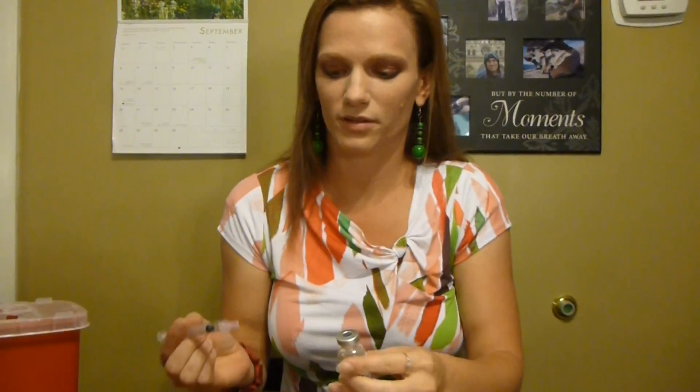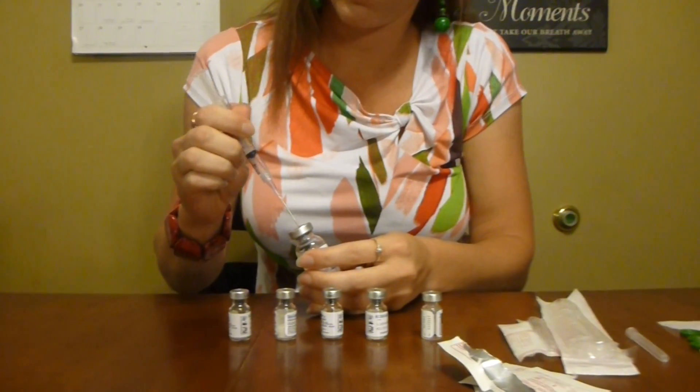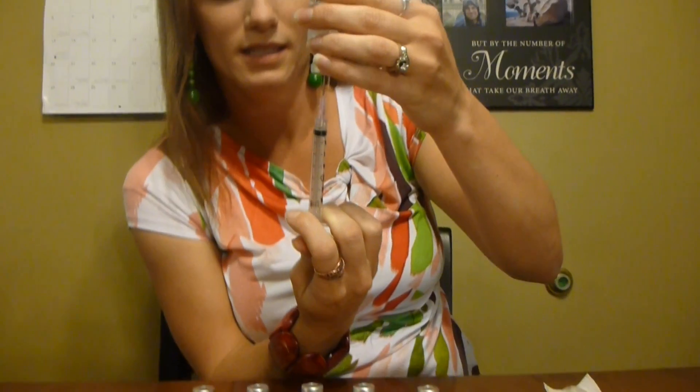So this is what I'm going to be using to draw everything out. It's a really big fat scary needle — I will not be using this on myself. This just makes it easier to draw everything out. What I need to do first is get a little bit of air in there; it gets hard to pull things out if you don't push some air in first. So I inject the air in and I turn this upside down so that it just draws right in.